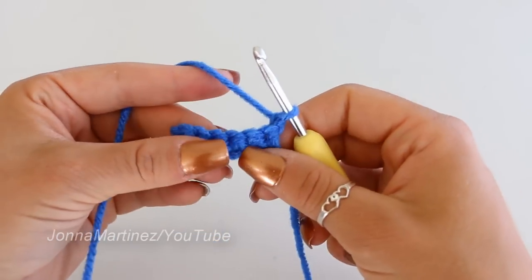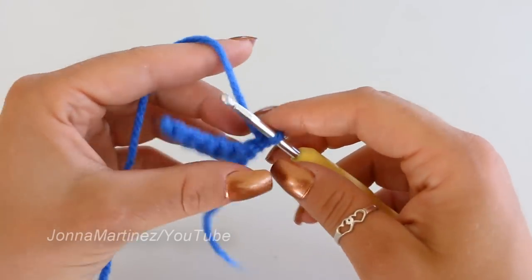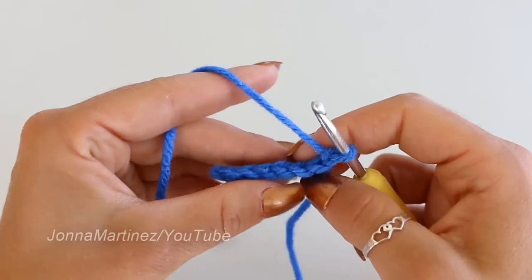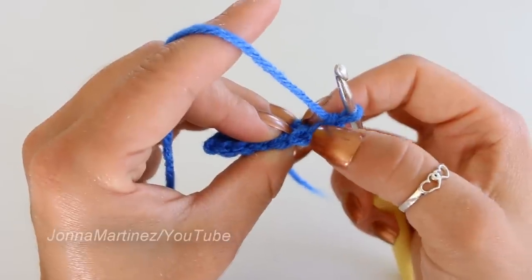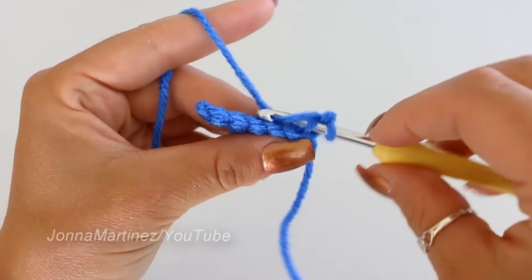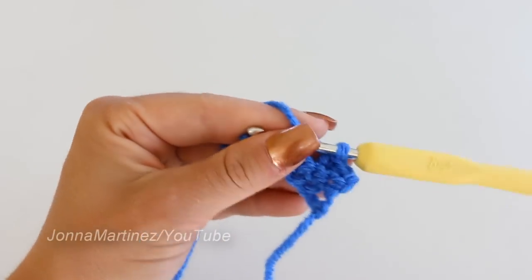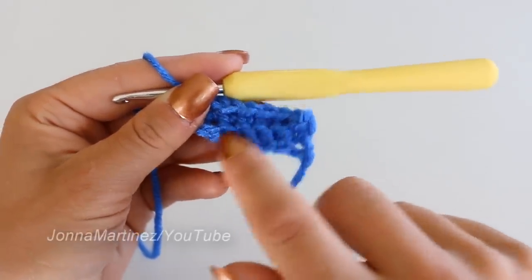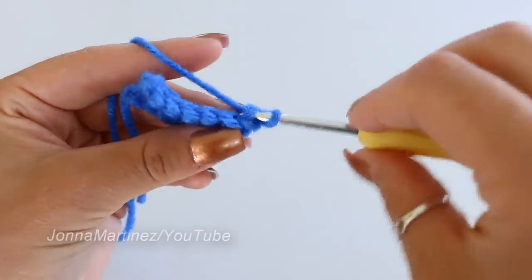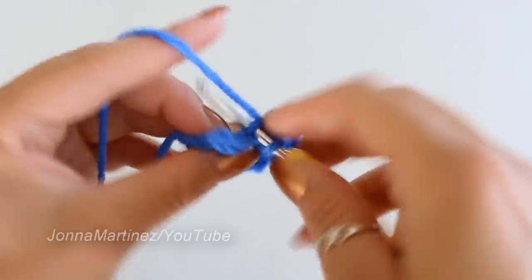Chain one and turn to begin row two. Row two is going to be repeated — we're going to do rows two through 21, all the same thing. You're going to be single crocheting into the back loop only of each stitch. Each stitch has two yarns, one at the back and one at the front. Insert your hook from the top of the stitch down and just grab the back loop, then do a single crochet. Those front loops get pushed forward and it creates a ribbing effect. Continue this until you reach 21 rows.